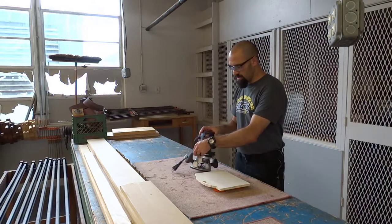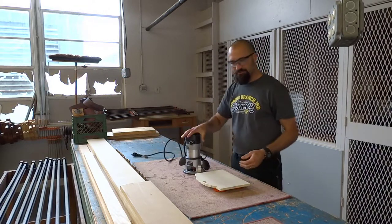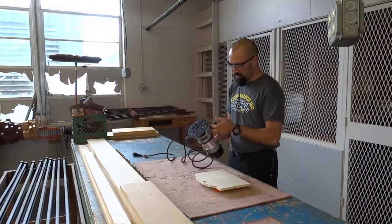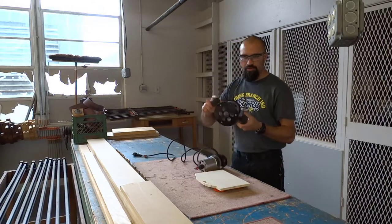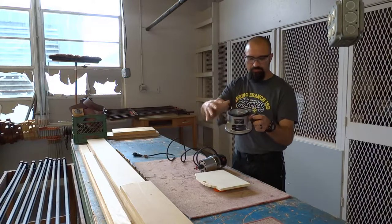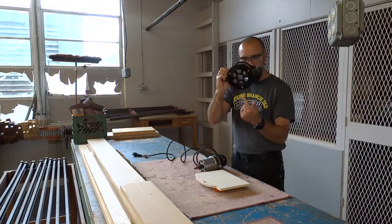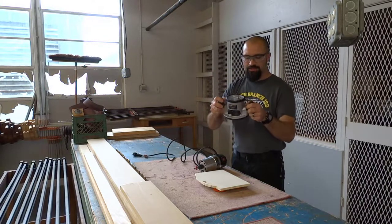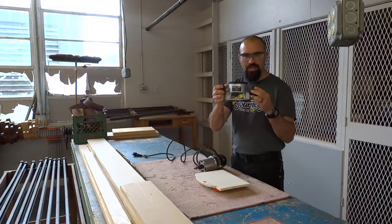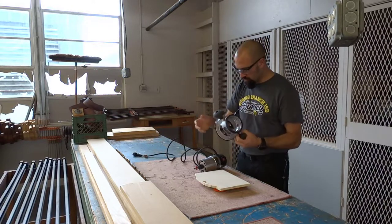This right here is a router — R-O-U-T-E-R — and it doesn't have too many parts to worry about. We'll start with the base: this entire flat surface right here. Attached to the base, you have these two large black grips — G-R-I-P-S — or you can call them knobs, K-N-O-B. So we've got the base and we've got the grips or the knobs.